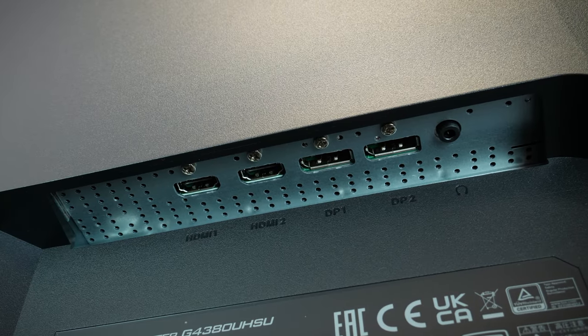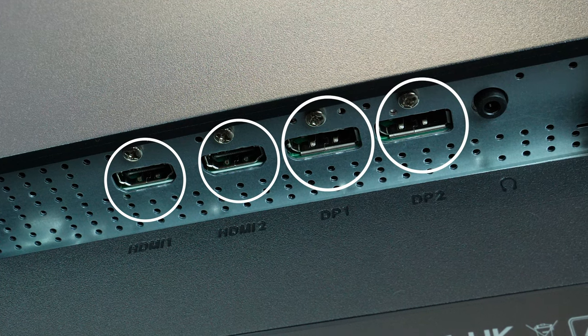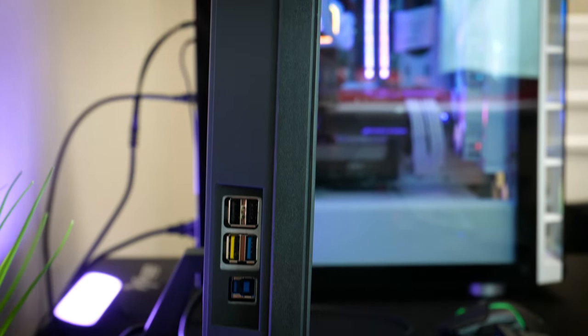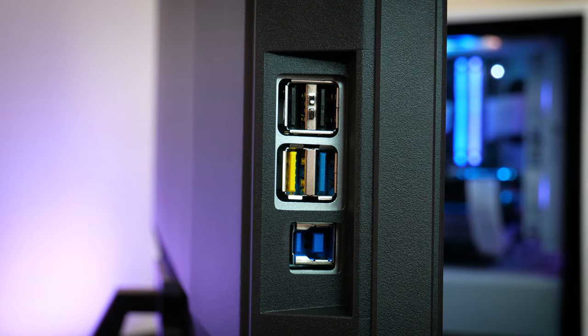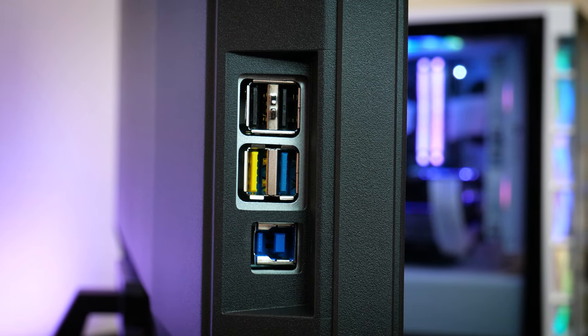Getting into the connections, you get two 2.0 HDMIs, two DisplayPorts, and one headphone connector along the underside of the cutout on the back right. There are also four additional USB connections on the left along the side, with a USB B connector just underneath to double your ability to connect more of your most used devices.